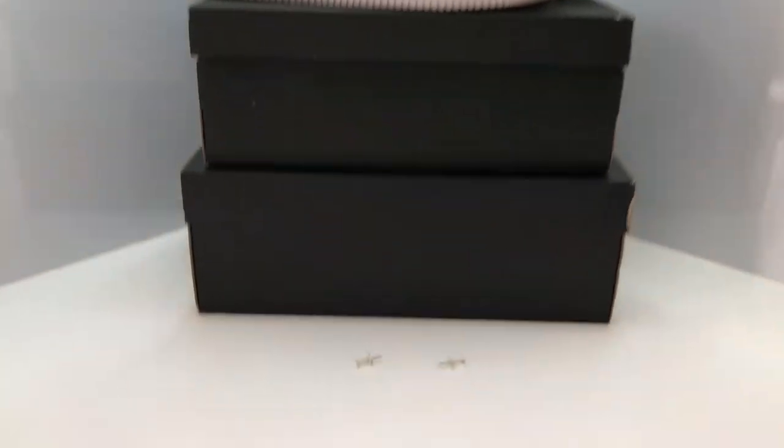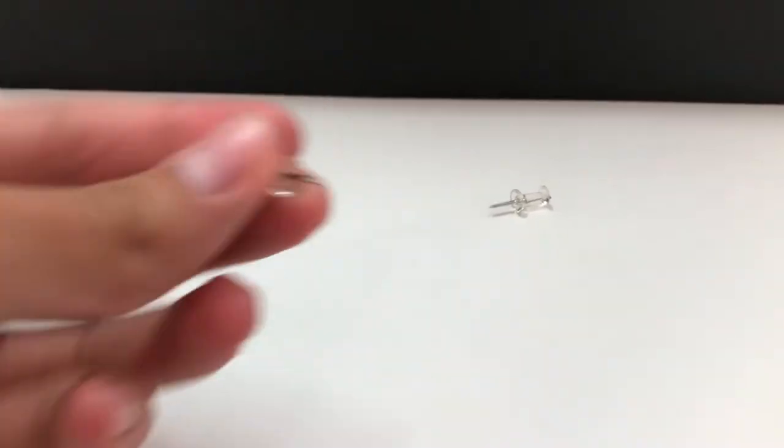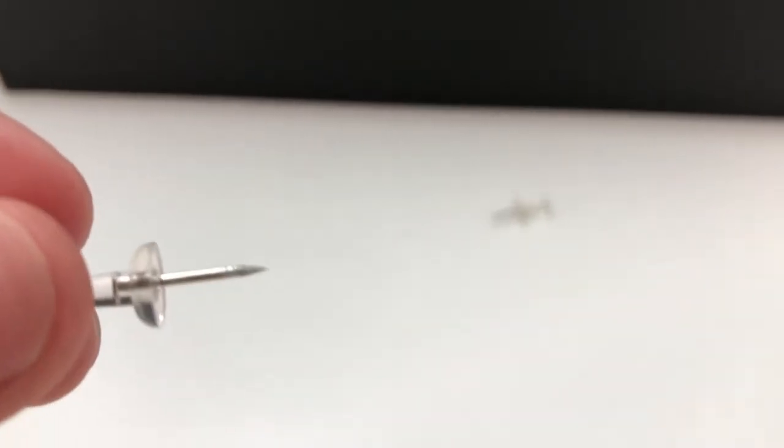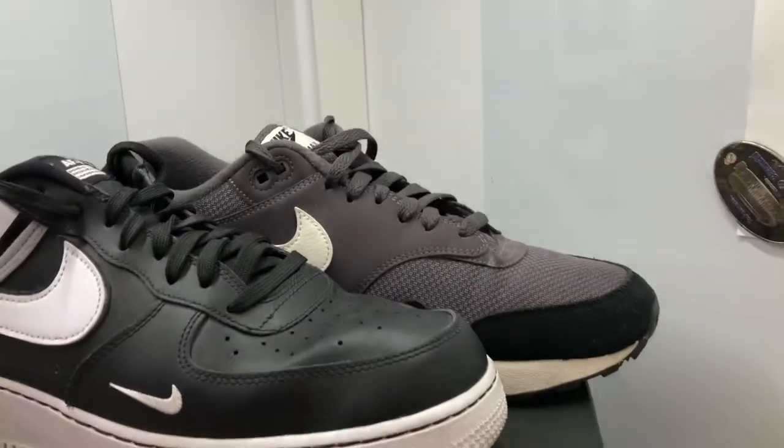Alright guys, so to do this there's only a few things you need. You're going to need two pushpins — it can be any size pushpin, just a pushpin. And then you're going to need your sneaker boxes for the sneakers you want to display, and of course you're going to need the sneakers that you want to display. So here I just chose out three.